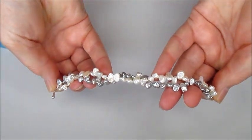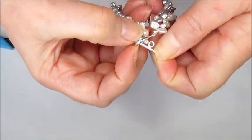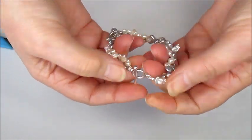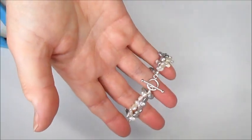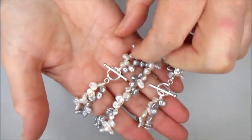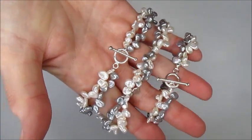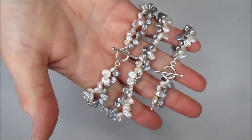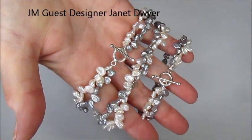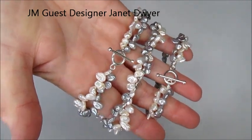Now we've got a twisted design that won't come out of shape because it's knotted at several sections along the way, with the beautiful toggle clasp on there. That's the bracelet, and there's the matching necklace. It's a really nice way of knotting your keshi pearls — using a traditional method to get a more modern, contemporary look. I hope you enjoyed that demonstration and I hope to see you soon.